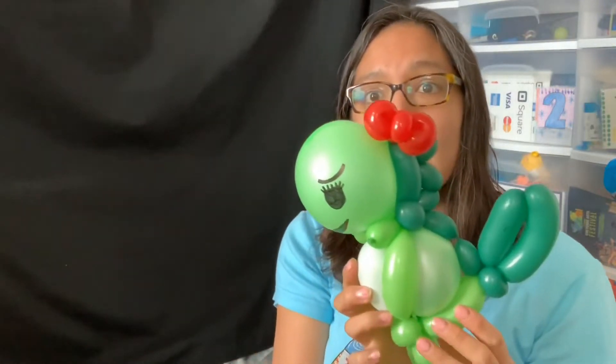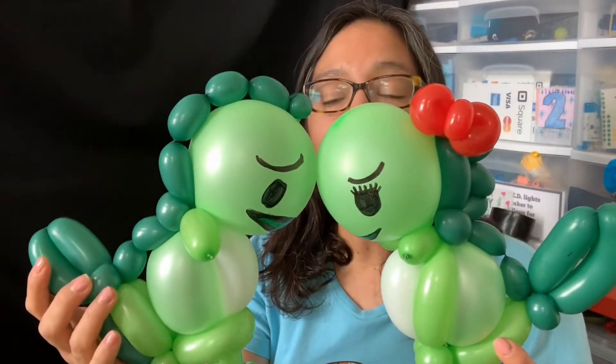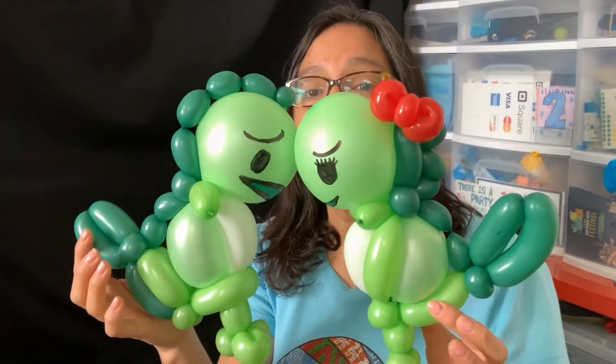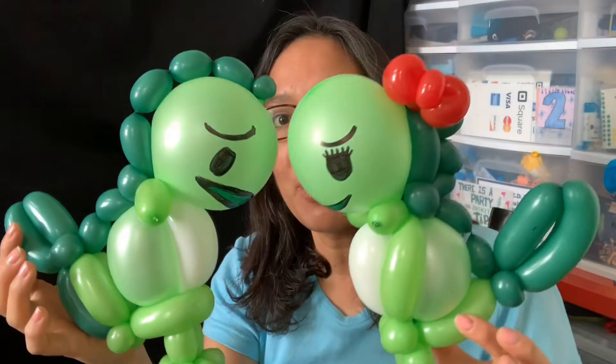I have to tell you I haven't used any glue, because for the picture I just put them together. So they are separated. You don't have to make both if you don't have time, but if you do, you can make one for each other and then put them together for pictures.